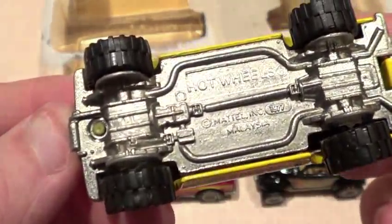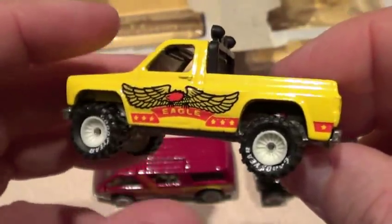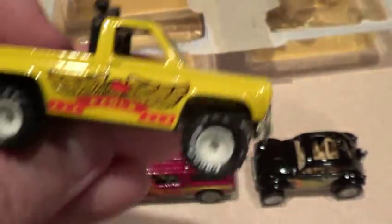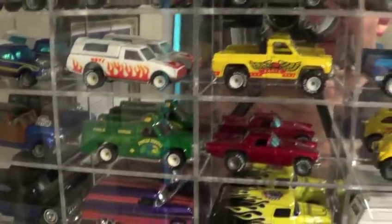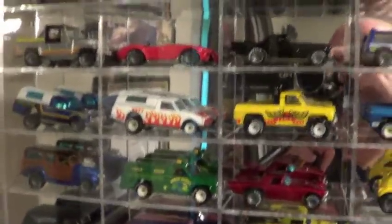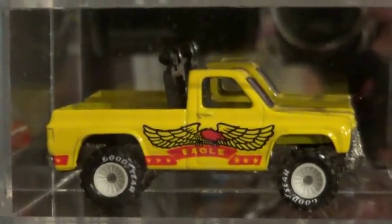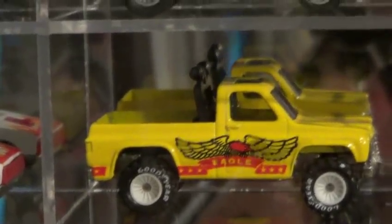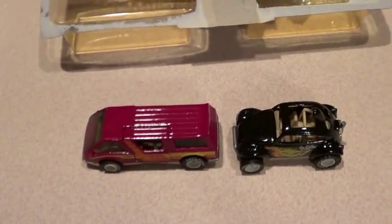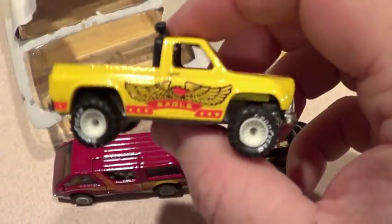The Byway Man — or Power Plower? No, it's the Byway Man. It doesn't have the plower, but it does have the tool boxes. Of course it's in mint condition, and you guys have seen me open one of these. It's in mint condition, but let me zoom in on it real quick. The girl I bought it from cut it out of her three-pack and just sent it still in the blister — it's just cut out. But I opened it up, took the back off of it, so now I've got two of these mint.